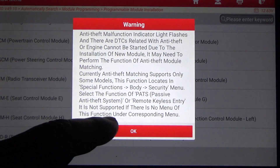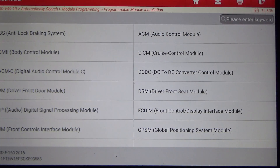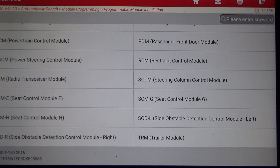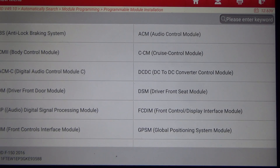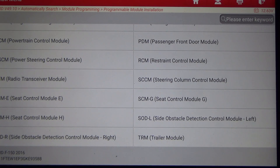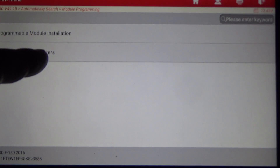It shows pretty much every module in the car. Whether or not the scan tool will program all of them — I picked the PCM because that's a very common module you'd need to replace. Let's go back and look at Programmable Parameters.